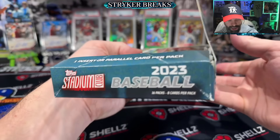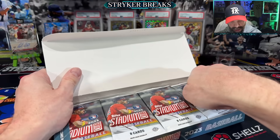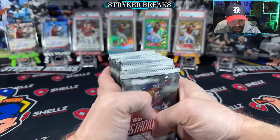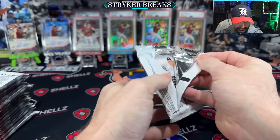So we're looking at 16 packs. There's three different formats — you can get Hobby, Compact, and Blaster Boxes. And the autographs, like I said, are two per box and they're on card. Let's get into it.